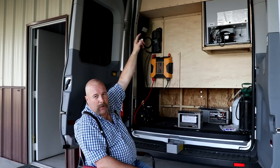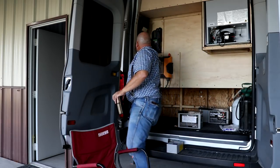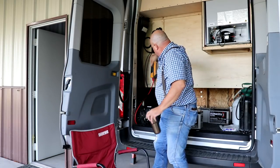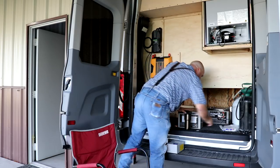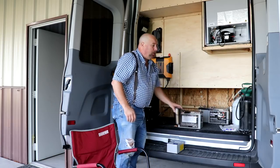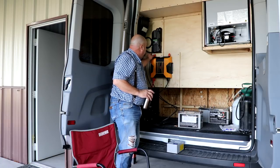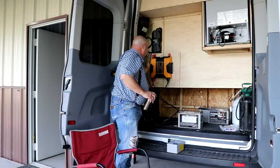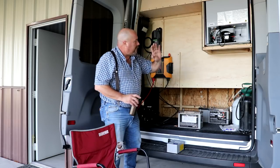Up on the top are solar panels, and the cables come around and into the charge controller. From there they come down to the batteries. From the batteries, we'll come up to the inverter, and from the inverter I've got plug-ins with regular household wire stapled in — it's not going anywhere. One run goes down the driver's side wall and one goes down the passenger's side wall.